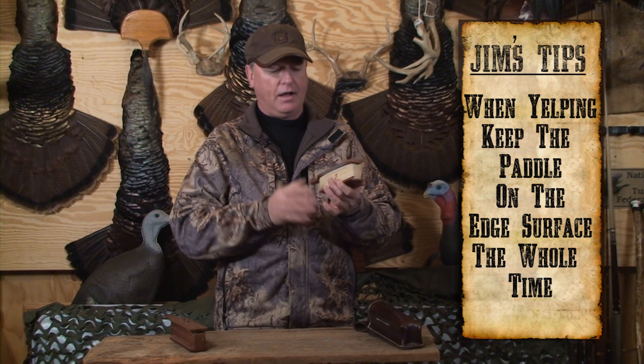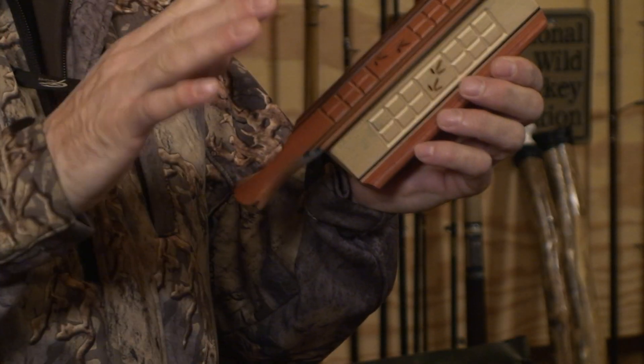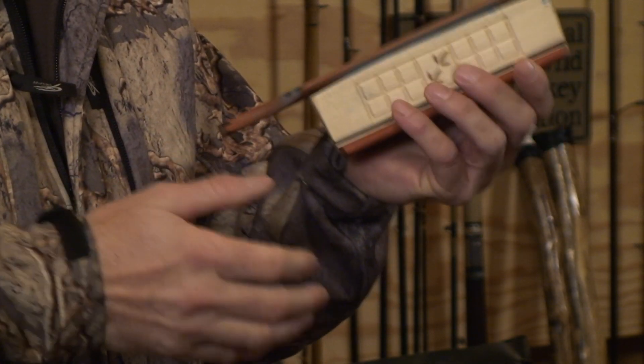Let me show you the proper way. I hold it in my left hand because I'm right-handed — I want to manipulate the paddle with my right hand. I feel more comfortable with it, more coordinated. So I hold it very, very gently.